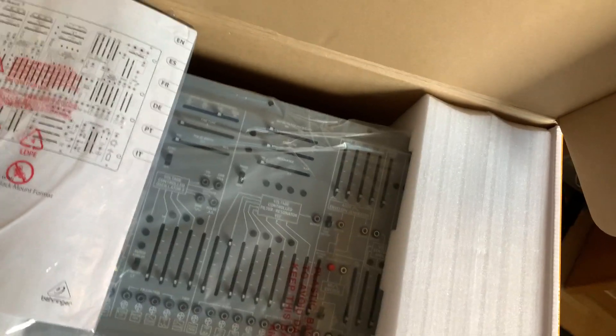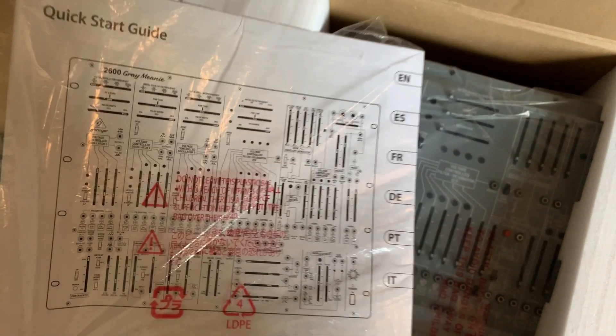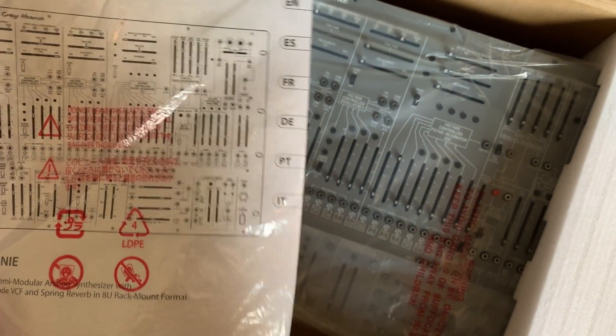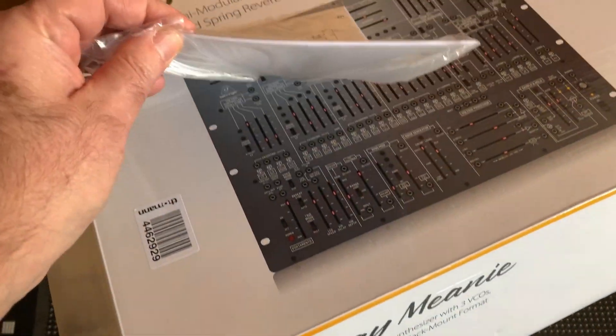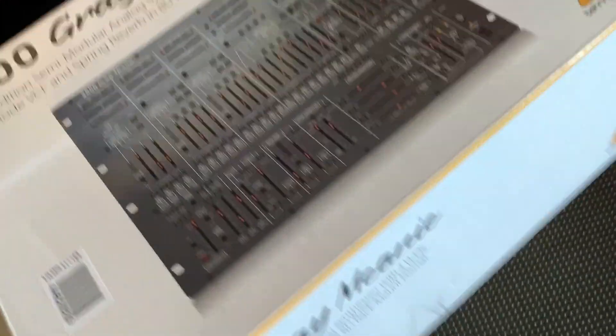The first difference I see, of course, is the color, which is obvious. The second is that the grey mini has a quick start guide in more languages. For the original one, it was only in English — quite thin — and the new one seems to be a bit more complete.